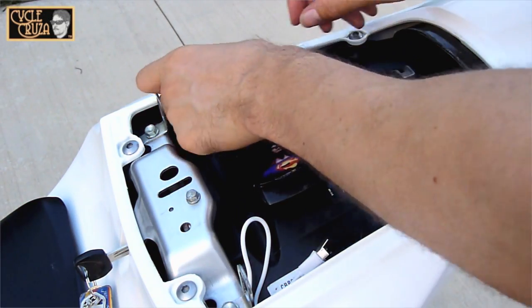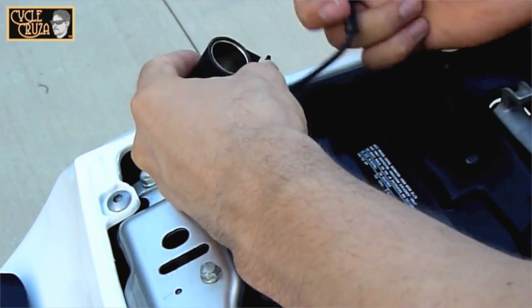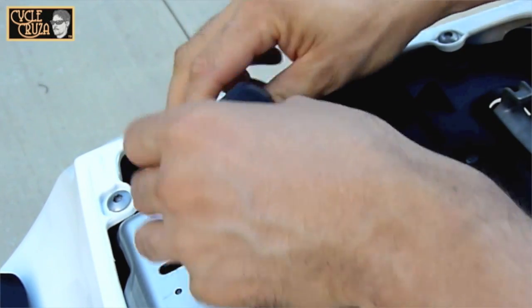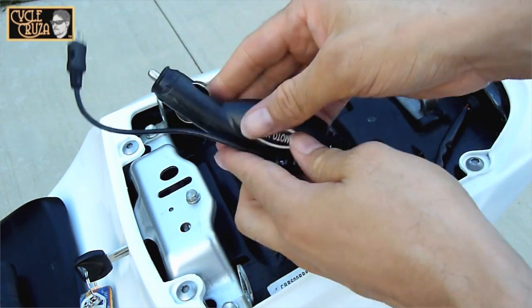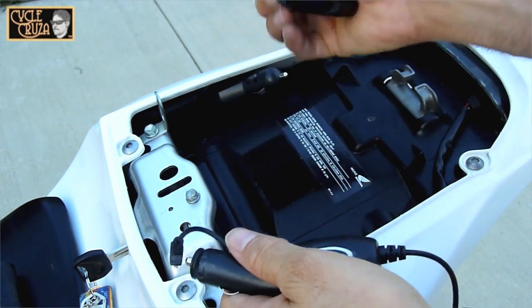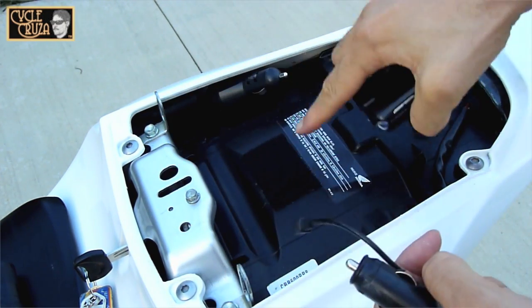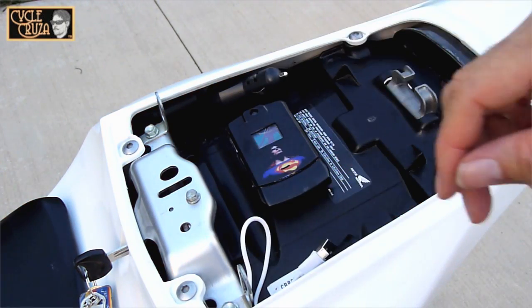To start it off, I have a 12 volt outlet in the trunk of my bike, and as you can see, I have the 12 volt charger plug that goes with my Garmin Nuvi 1690. And also here is the charger to my Motorola Razr — old school, but it's a prepaid phone and I use it for emergencies. As you can see, I have Velcro to keep it secure in the trunk.